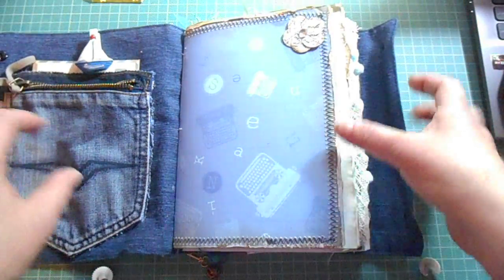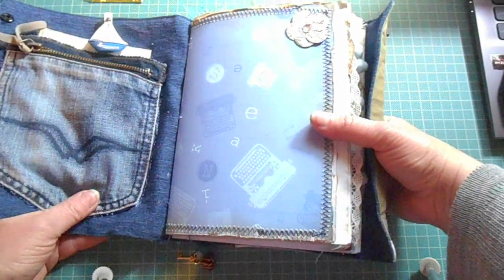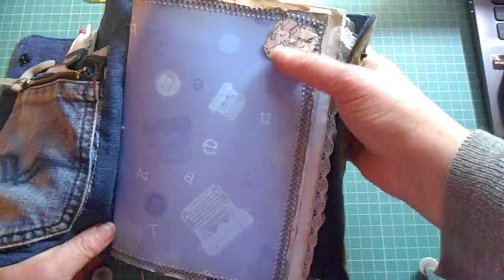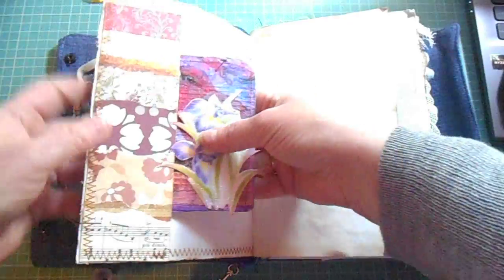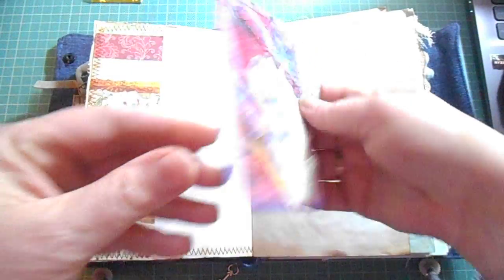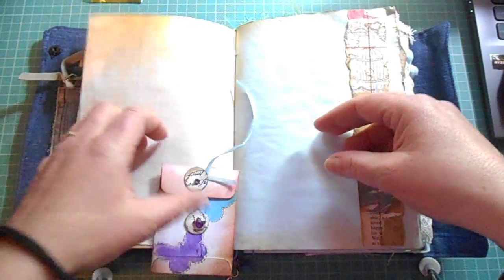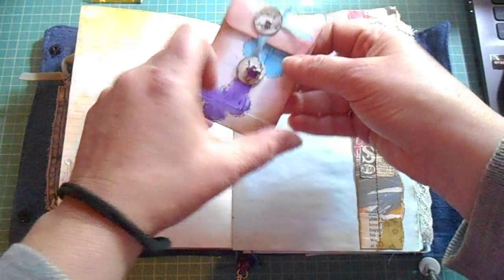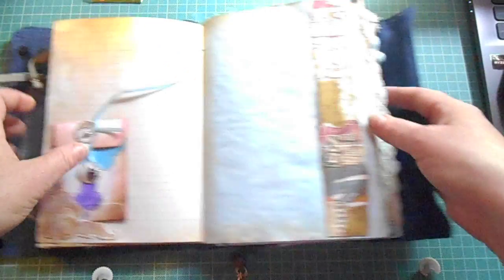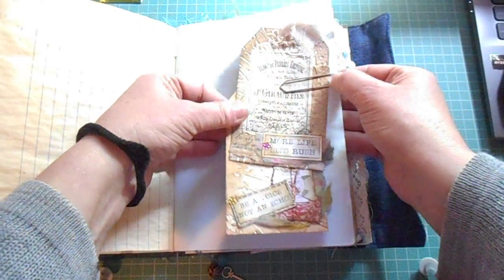It's my first take on it so I think a few things could have gone differently. But anyway, just different embellishments that I made — collage, tuck spots, cards that I created, coffee-dyed paper that I printed out. Her favourite colour is teal so I tried to keep that along in the theme as well. There's a lot of room for her to write in. I'm just going to go through it quickly, and there are a few tags that I created.